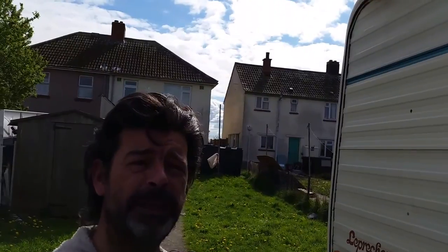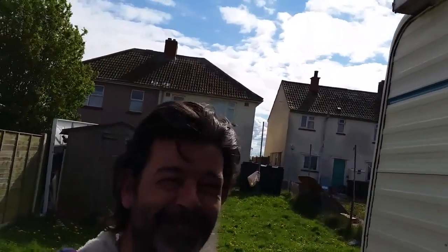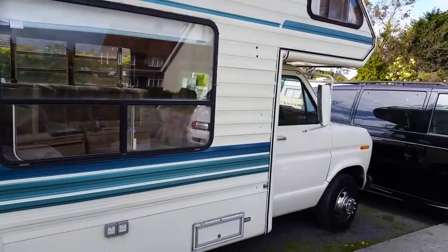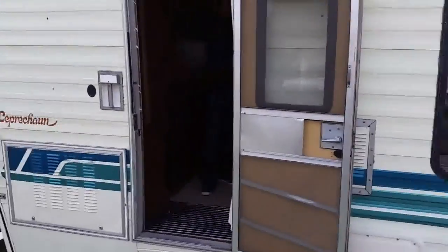We're doing this on Monday, the day after Easter Sunday. Don't know what day it is. This is my new friend Damien. This is his camper - his American camper. Absolutely gorgeous. I'm going to let him tell you about it and we'll have a quick look inside. So mate, tell us all about it.